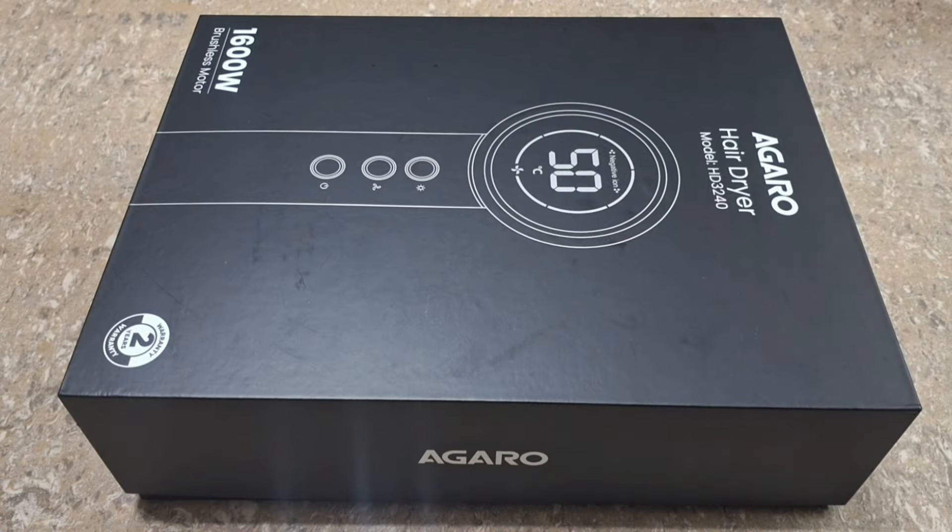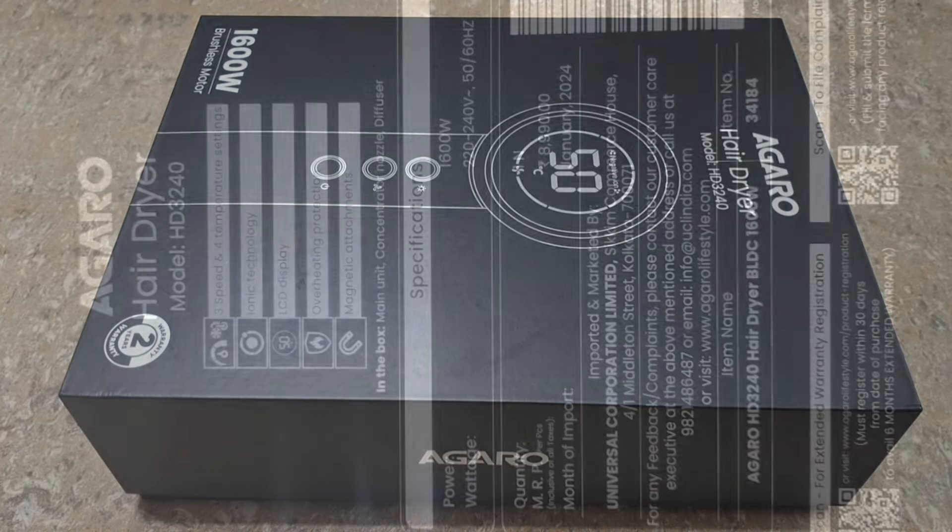I have seen that Agaro has launched two new interesting products. One is this hair dryer, which I will talk about in this video, and the other is a very interesting product that I'll cover in 10 to 15 days. So without any further ado, let's move on. The hair dryer we are going to talk about is the Agaro model number HD3240.